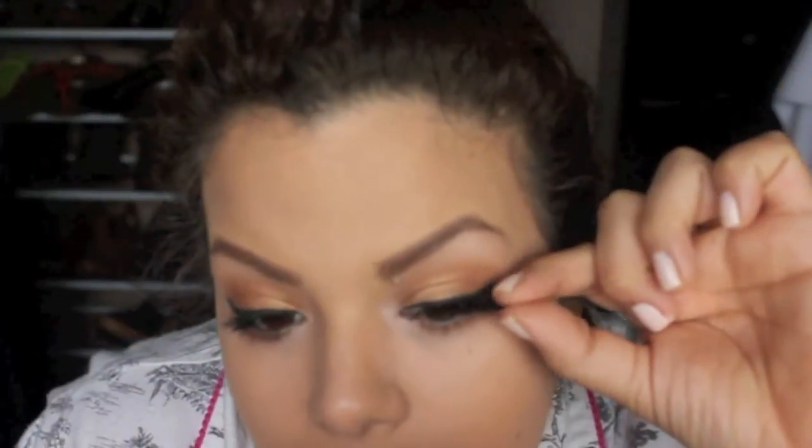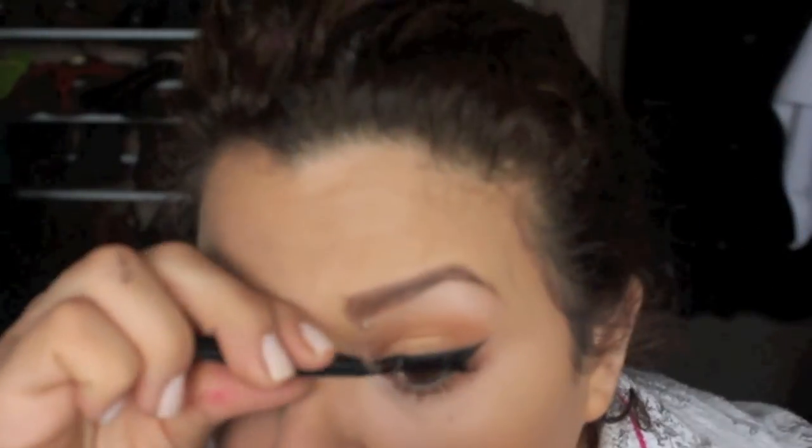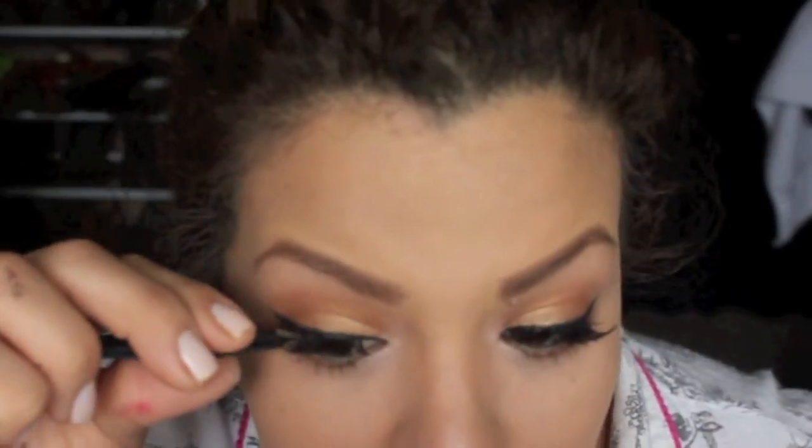For my lashes, I'm taking these Demi Whispies — I don't know the brand but they sell them at Walmart and it comes in a pack of four. I absolutely love these, I use them on my clients all the time. They're really natural-looking, they have the perfect angle, and they just look so beautiful.